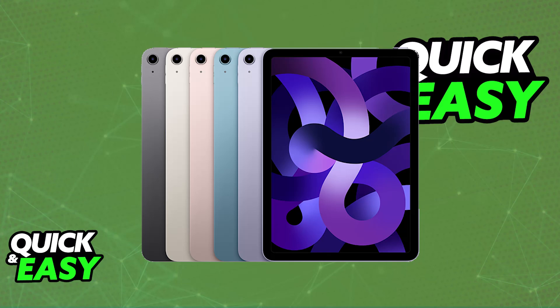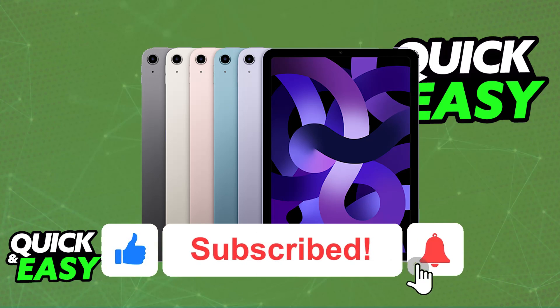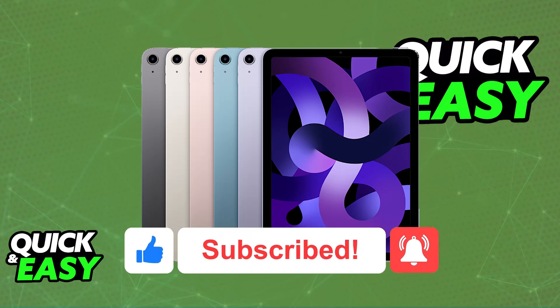I hope I was able to help you on how to use Apple Wallet on iPad. If this video helped you, please be sure to leave a like and subscribe for more very easy tips. Thank you for watching.